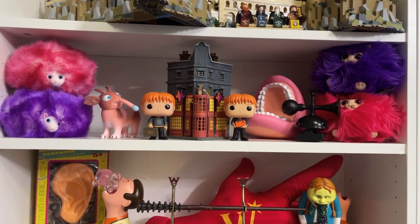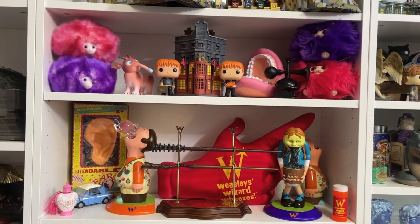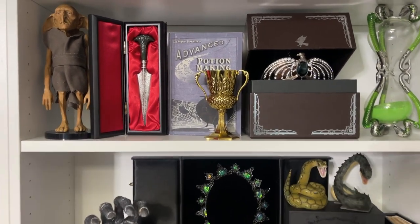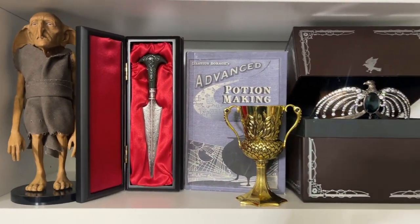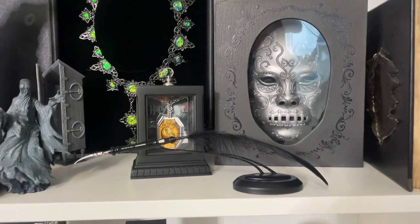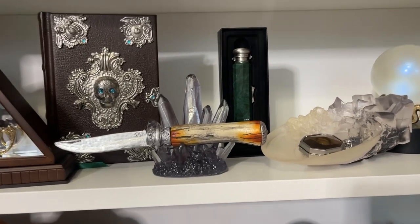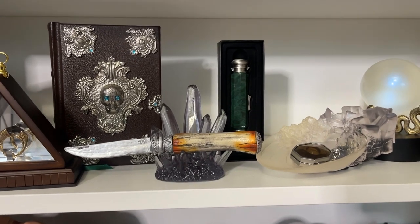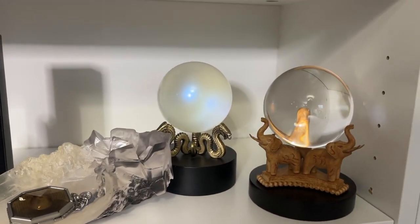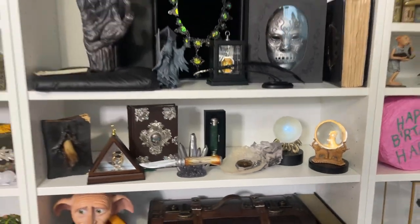I've finished putting the replicas on the shelf, so now I'll show you. First is my Weasley — or Weasleys' Wizard Wheezes — shelf. The twins display in the middle looks great. This shelf has pieces from Order of the Phoenix through Deathly Hallows. You can see the Creature figurine — I have a full unboxing on him. I put Bellatrix's dagger right there, and Umbridge's quill next to it. I have the Tales of Beedle the Bard as a collector item, Dumbledore's knife — that's a replica by Wizard Alley, not Noble Collection. Then the goblet with the fake locket, the Deluminator, the prophecy orb, and the crystal divination ball.